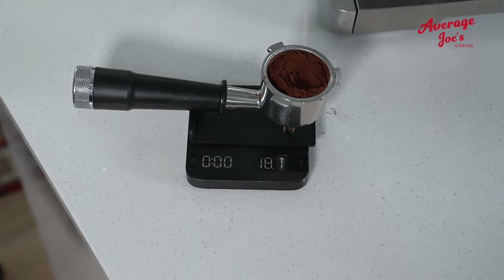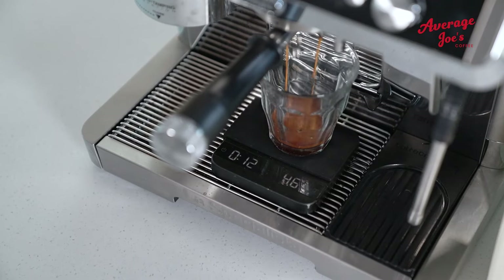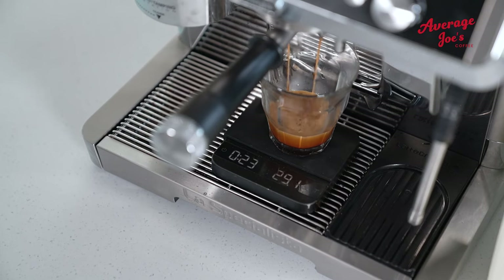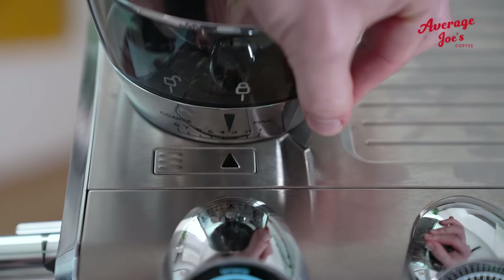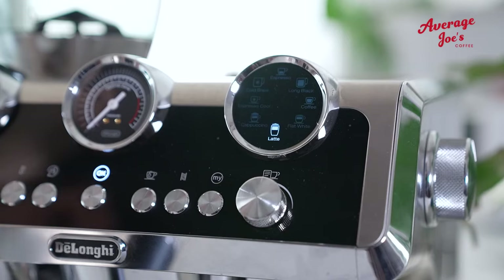For our fellow scale users, chart your course with 18 grams of coffee. Aim for a 36 gram espresso yield, all wrapped up in 25 to 30 seconds. If you're flying free, set your sights on number three for the grind and 26 for the dose, and pick your brew style.